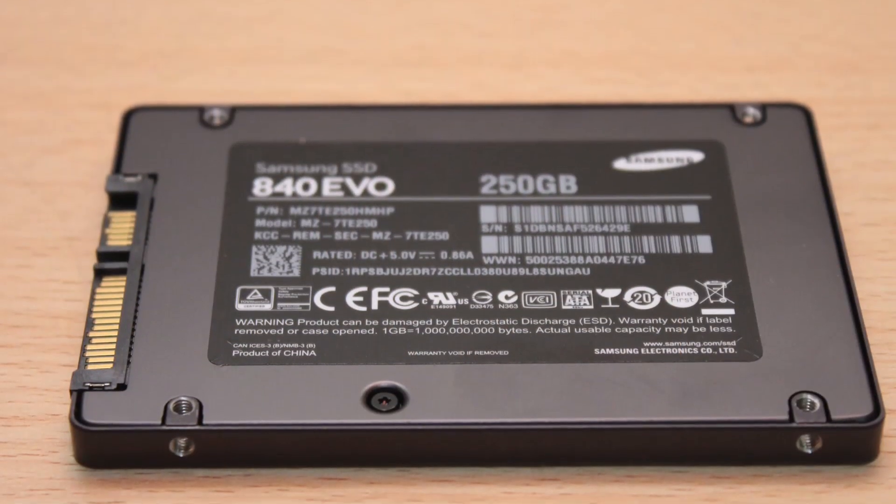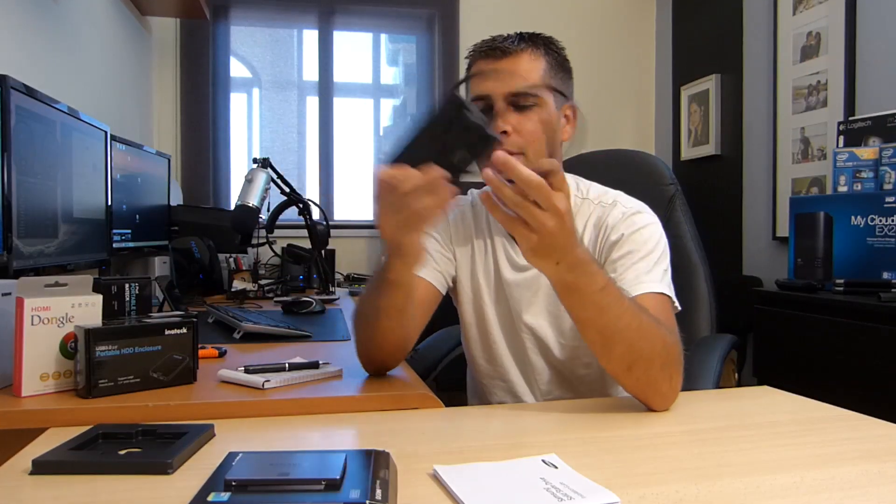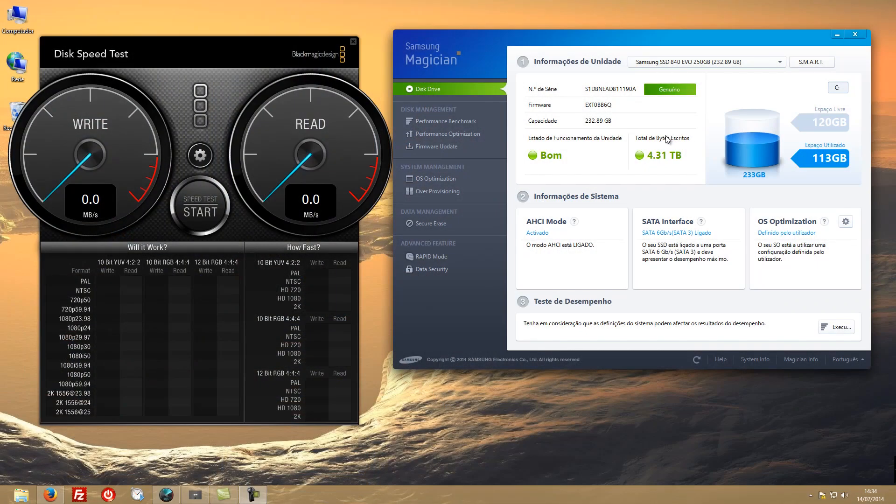There's nothing else to show about the drive itself, so we're going to go to my screen for a quick look at the speeds you get from this drive using the Blackmagic Design tool, on my system connected via SATA 3 directly to the motherboard in my Windows PC. If you want to see how it performs inside a USB 3 enclosure — which I'm really happy with and just ordered another one — go check the video about booting a Mac Mini off an external SSD. It's a 46-minute video.